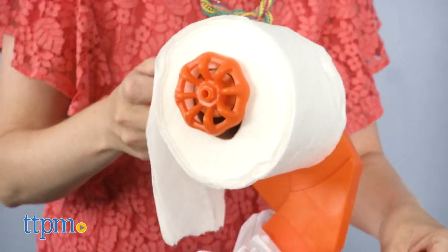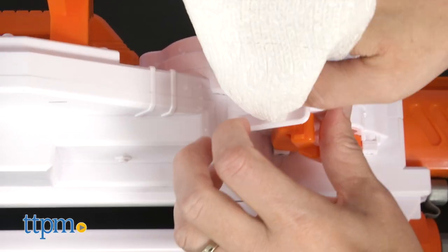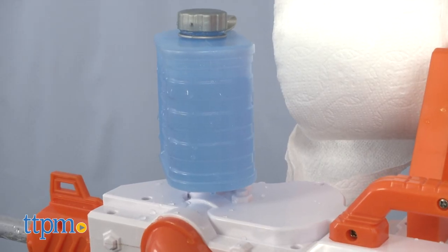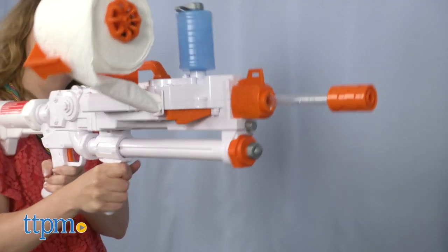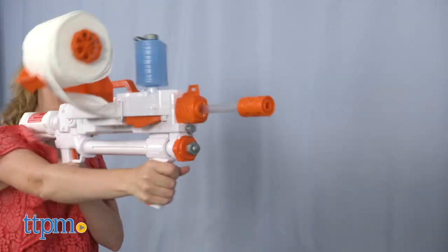From there, you insert a twisted end of toilet paper into the slot on the side of the blaster to load it. With water poured into the water tank, you slide the pump-action handle back and forth once to load the toilet paper, and then slide the handle back and forth to blast out toilet paper spitballs. It's not a very smooth pump-action motion, and the blaster is a bit heavy.